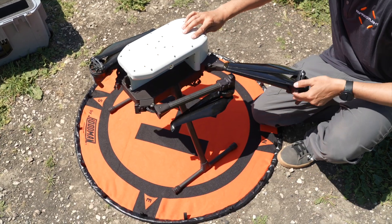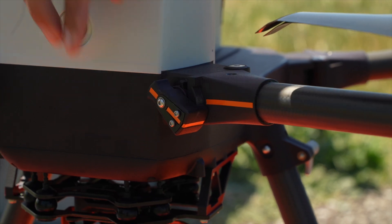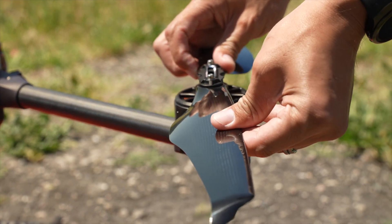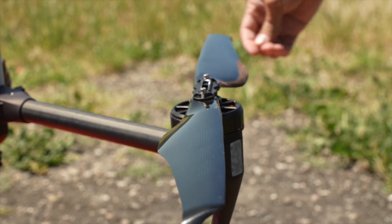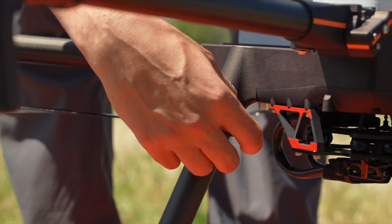Then unfold the arms of the aircraft and twist each locking mechanism until a solid continuous orange line is formed. Unfold each propeller and check for any damage, and ensure the motors rotate freely. Then fully tighten the ratchet clamp on each landing gear.